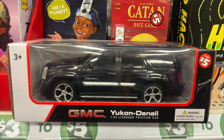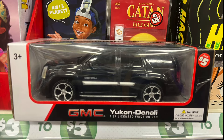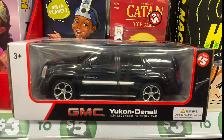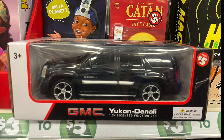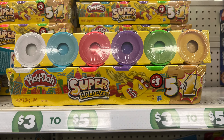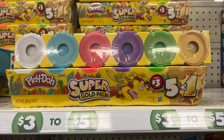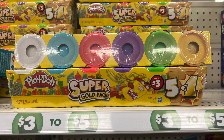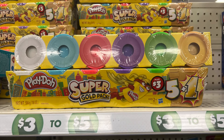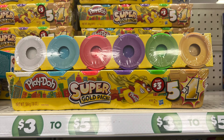Now for the Plus items. First, a toy car by GMC — a Yukon, and it costs five dollars. A nice item if your little one loves cars. Last but not least, Play-Doh super gold pack with white, blue, hot pink, purple, green, and yellow — five plus one colors — and it costs three dollars.